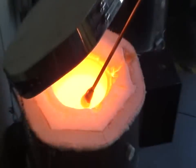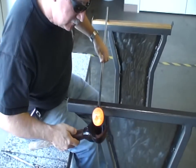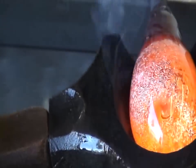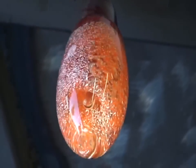I can now take this and gather over it. I've never had any of the dichroic come off into my clear pot, so there has not been a contamination issue. Then I can take it to the bench and work it just like any other paperweight. There are several different paperweights that I've done with this method using this new dichroic copper foil material.